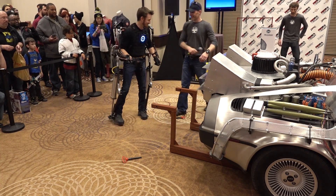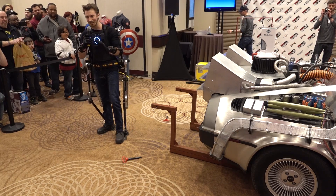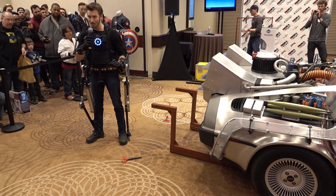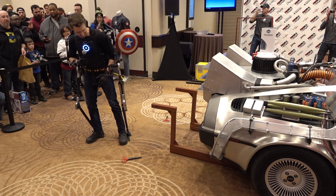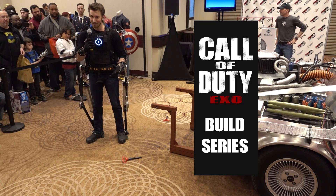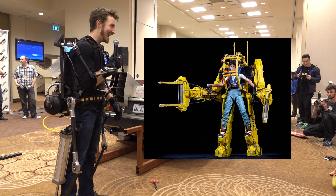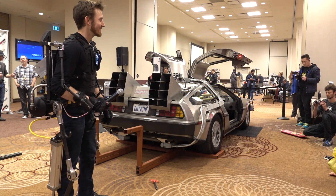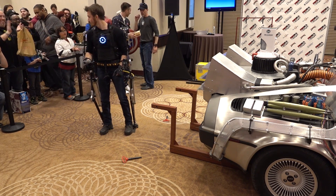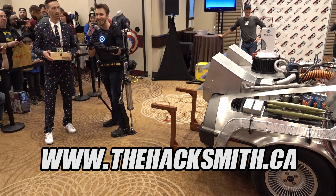Alright, how was that? So this is just the beginning for the exoskeleton. We've been working on it for a few months and we're not even anywhere close to being done. The next step is powering the upper body so I can also lift things with my arms. We document the entire build process on our YouTube channel — there's already over 20 videos outlining how we built this, and with a little engineering know-how, you could make your own. We're even planning on doing a power loader from the Aliens movie, and that would be able to flip the car, not just pick it up. I'm the Hacksmith — thanks for watching! You can find us at thehacksmith.ca, or just search The Hacksmith online.